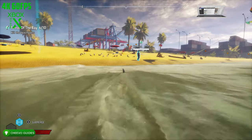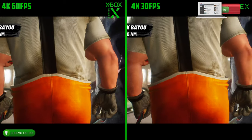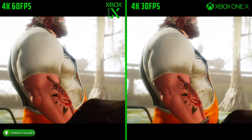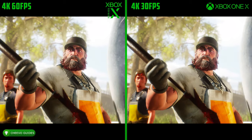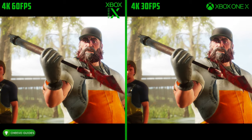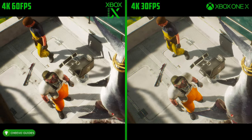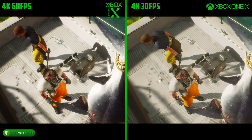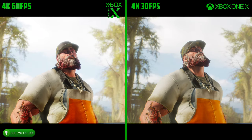All of those were current-generation games that charge you for the next-generation version. Maneater, on the other hand, supports Smart Delivery, meaning you get the current and next-generation version for the same price. I feel like the biggest difference here is definitely the ray tracing. In this video, we're not comparing to the Xbox Series S nor any other current-generation consoles — we're comparing the best current-generation Xbox, the Xbox One X, to the best next-generation Xbox, the Xbox Series X.